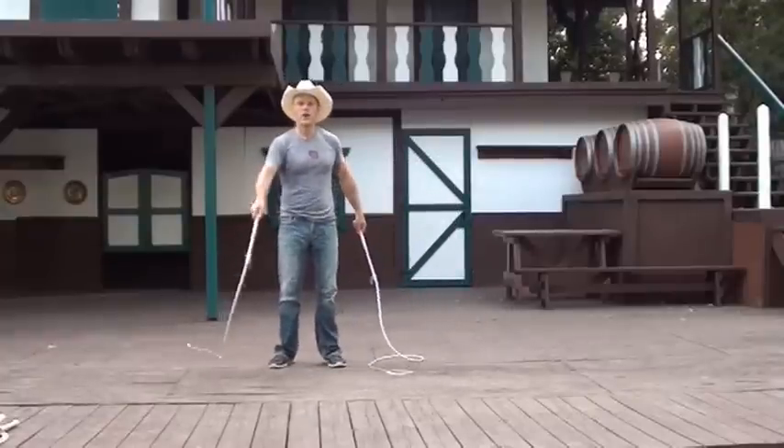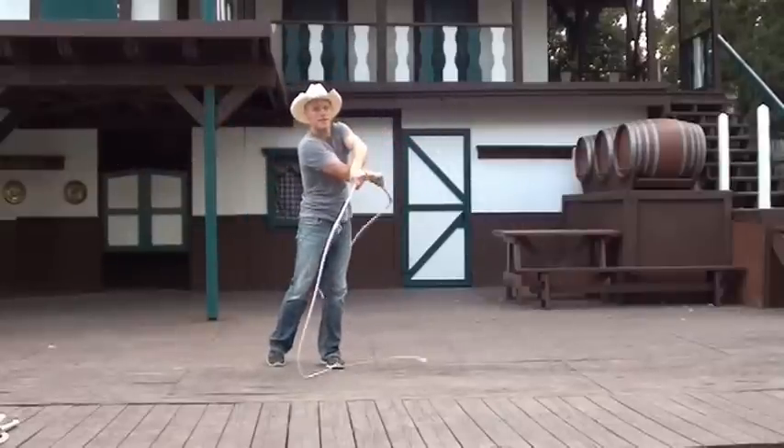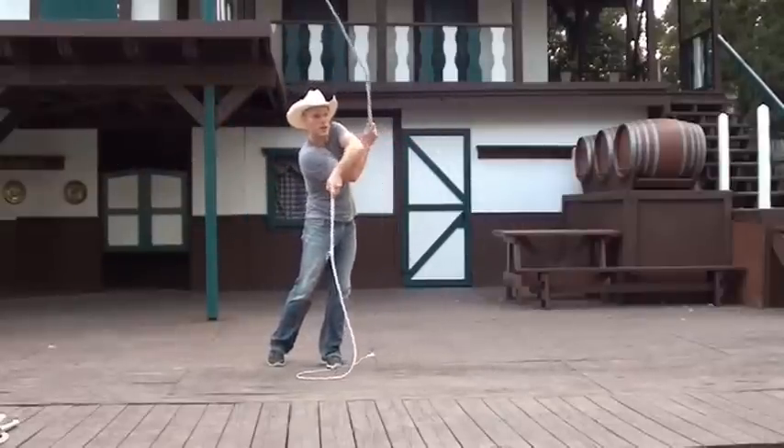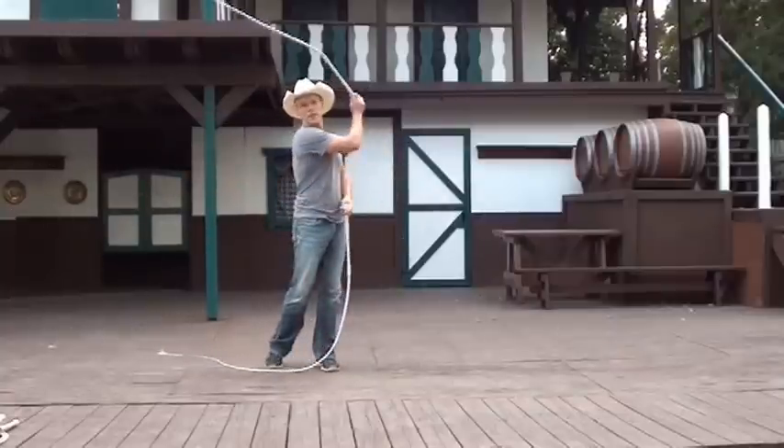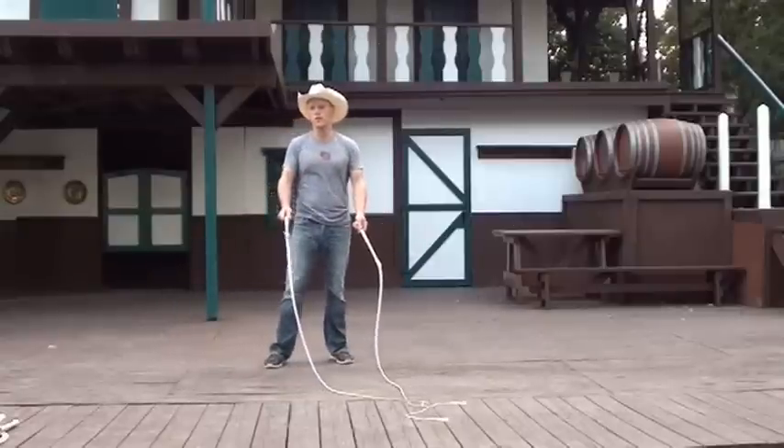And then once I've caught it, I'm going to do sort of a sweeping out crack like that, crack it behind me, sweep it forward, and then I'm basically into the Queensland crossover.